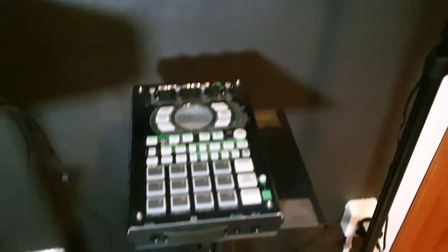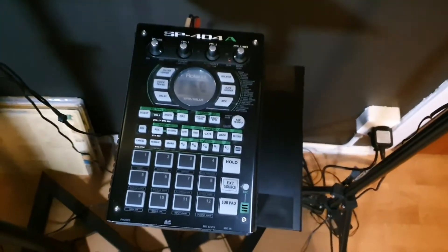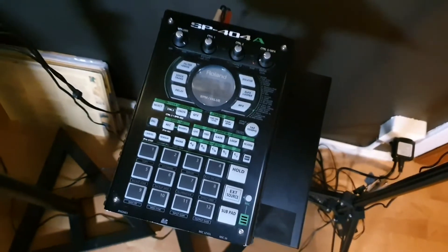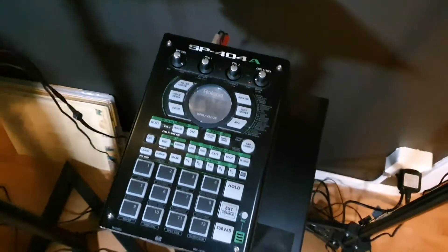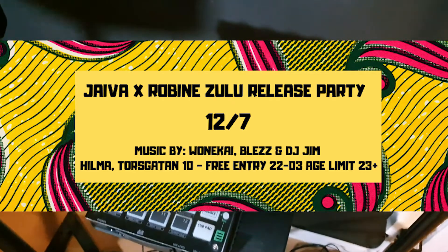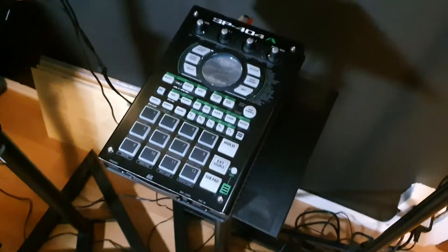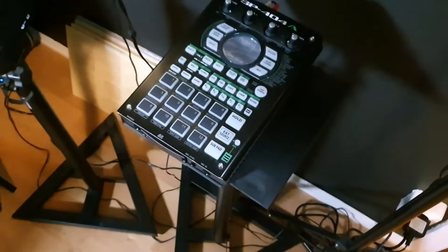Looking down, we have the SP404A. This little one I use a lot when I do live, which is not a lot, but planning to do more. For instance, on Friday, if you're in Stockholm, you should swing by Hilma where we're having a release party for Robin Azulu, and I will for sure be using this. I don't make a lot of beats from scratch on this, but I do bring whole beats into it and have fun with them. Sometimes I re-sample stuff.